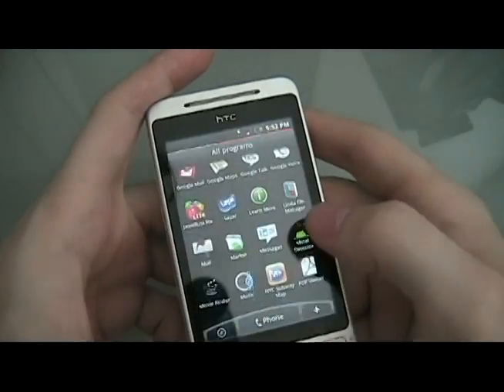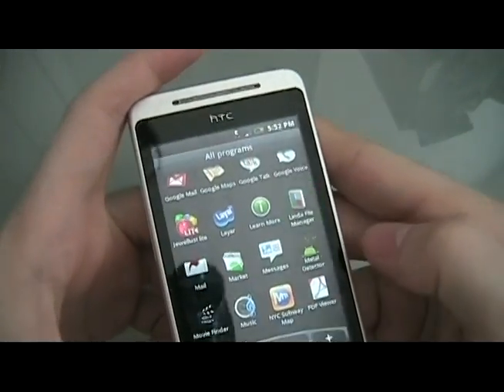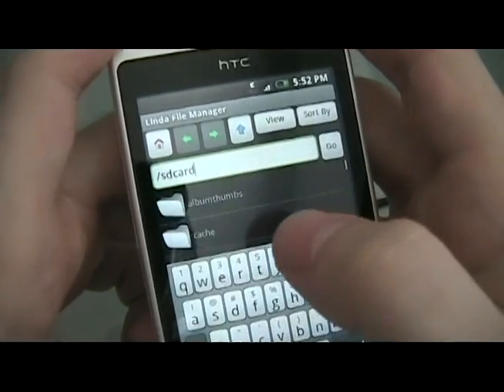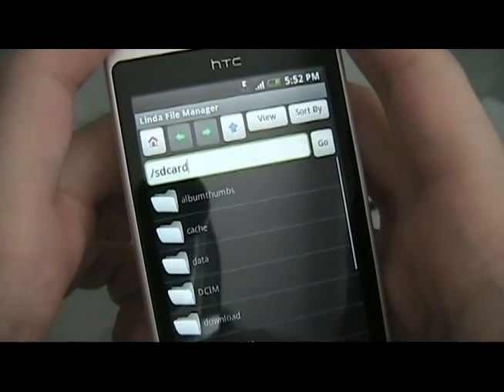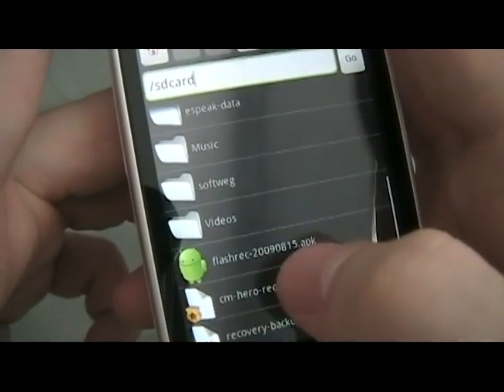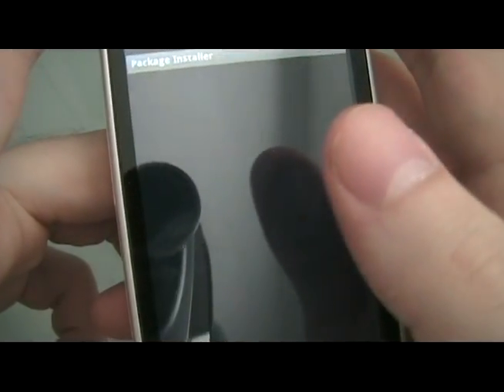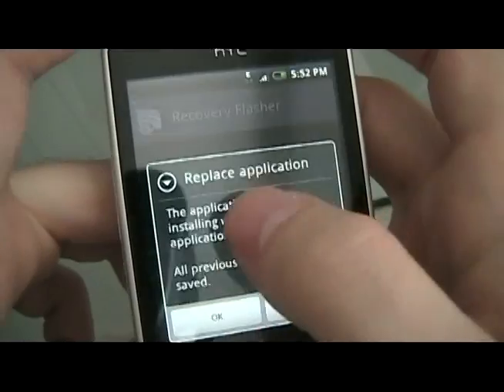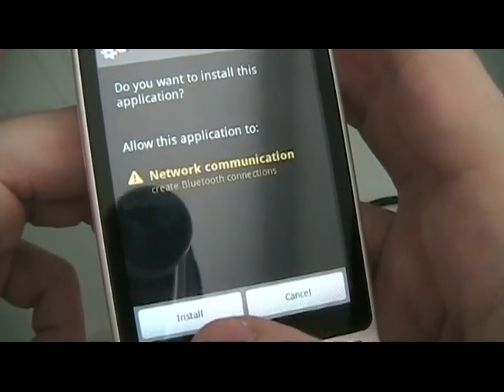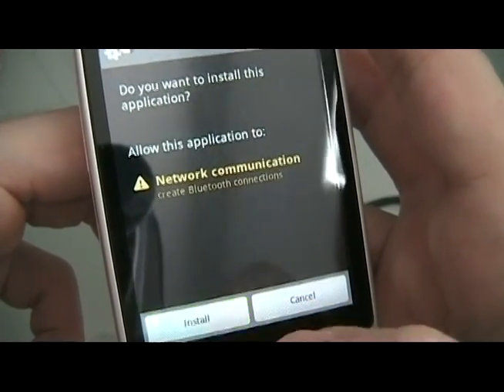We're going to use Linda File Manager — if you don't already have that program you can download it from the market for free. Go to the SD card, scroll to the bottom, and here is the APK file. Click on that. It may ask you if you want to install the package installer — click OK. You should get the install prompt, so click Install.